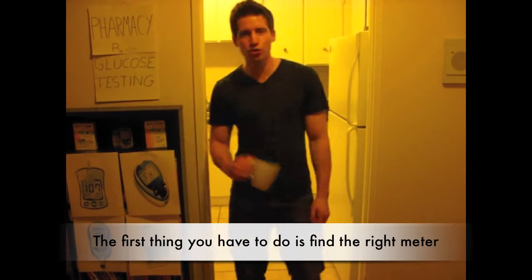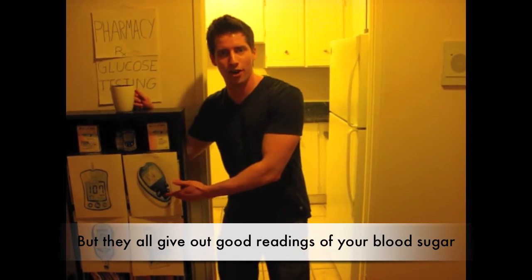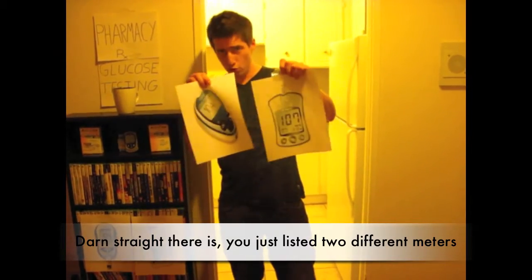The first thing you have to do is find the right meter. There are many types of meters that are popular, but they all give good readings of your blood sugar. I'm a busy man and I can't handle pain. Down straight there is, you just listed two different meters.